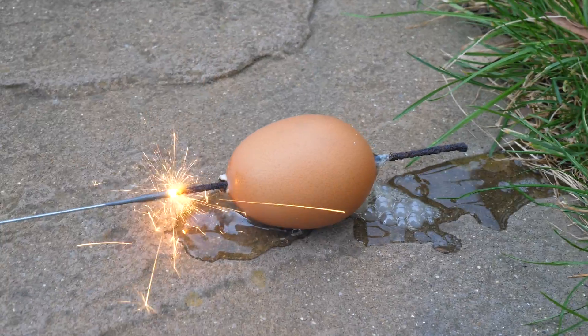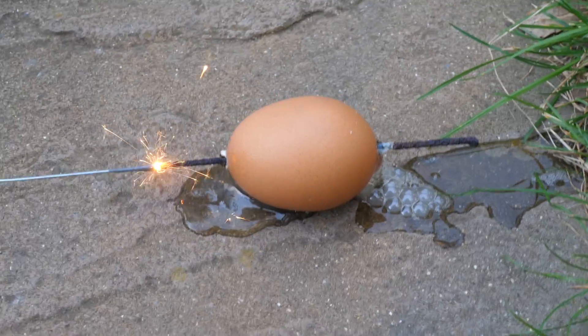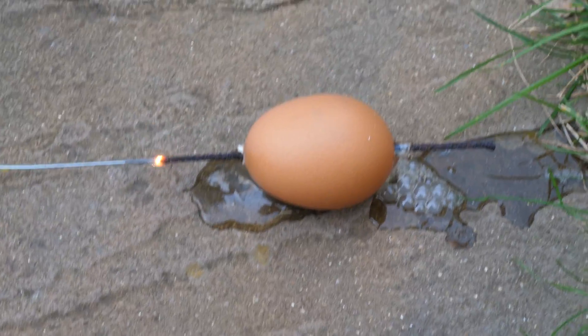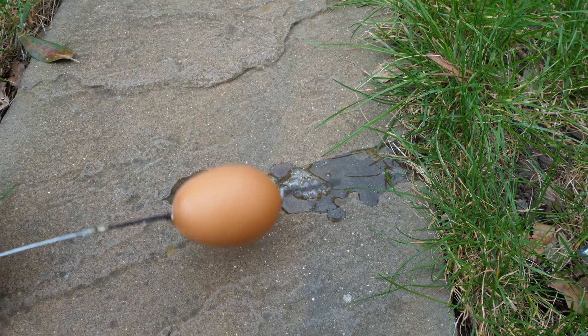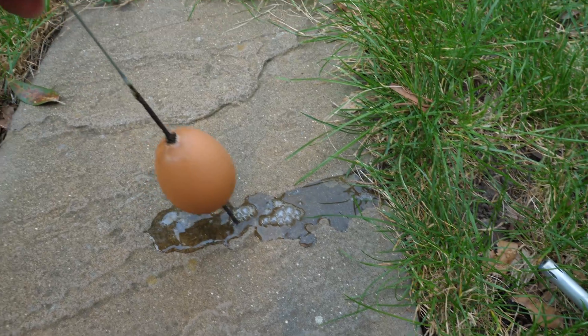It just proves the point that a sparkler doesn't actually need any oxygen to burn — it just burns using all the chemicals it has inside it. At the end, when everything was burning, we decided to play around a bit with the eggshell to see what was happening.